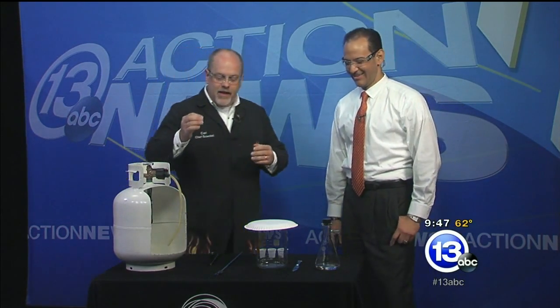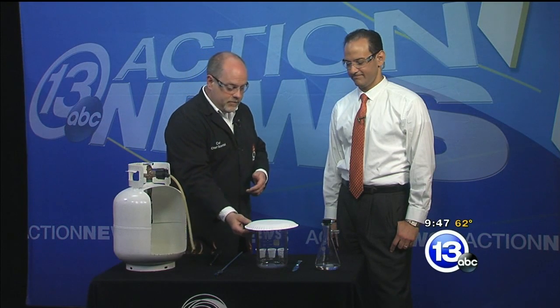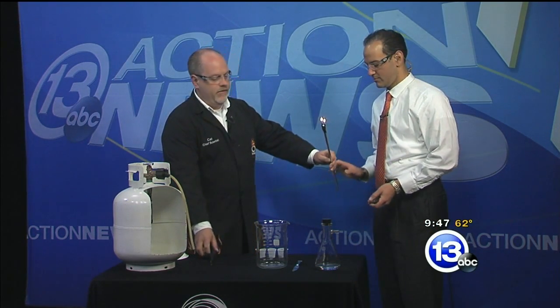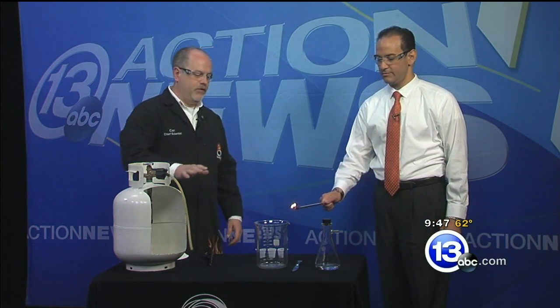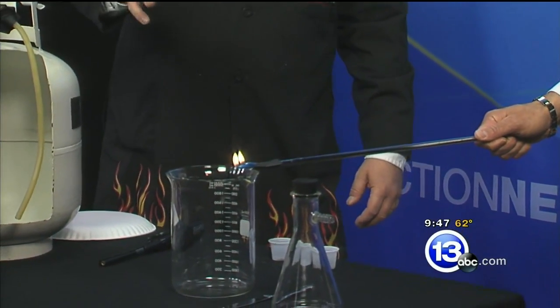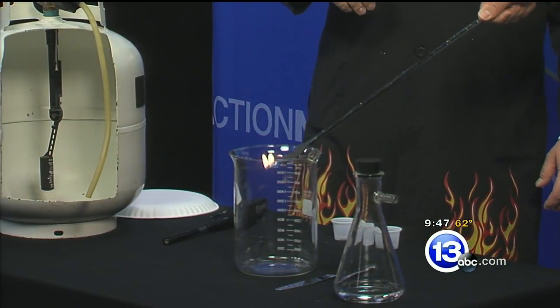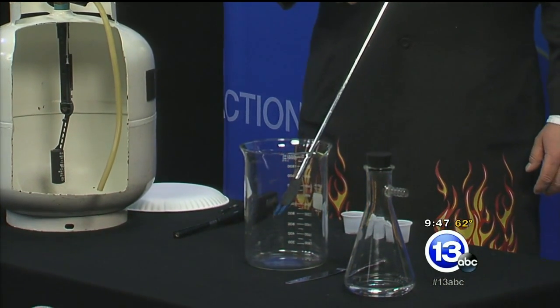Propane is actually heavier than air. Inside this beaker I've got some propane, and I'm going to light these candles. Go ahead and wave the candle over the top of the container — not in it, just over. The propane is heavier than air, so it's not going to ignite until the candle goes down inside the beaker. Try it — get down in there.